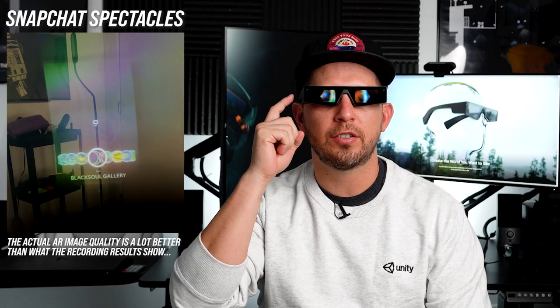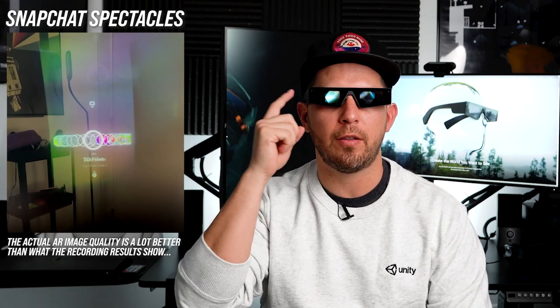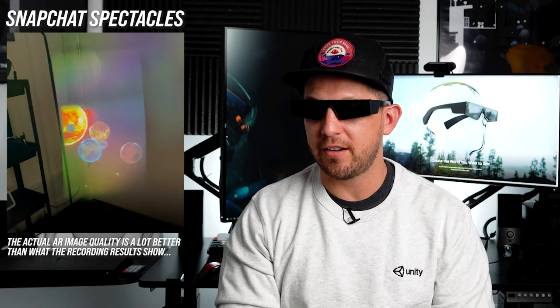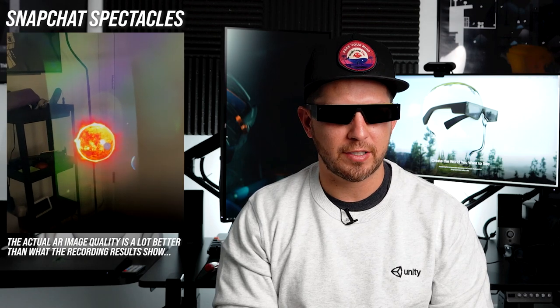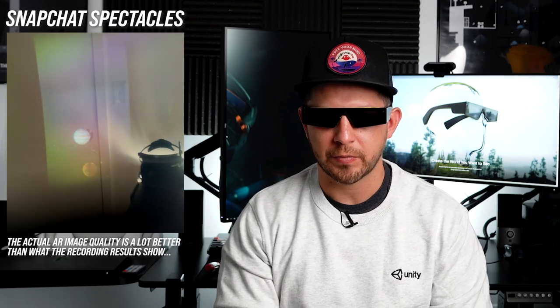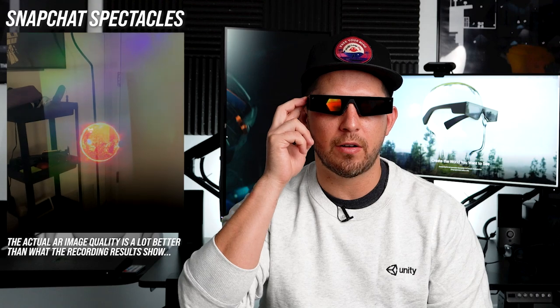I'm going to show you some of the experiences available, specifically one about the solar system. I'm currently scrolling through the lenses available out of the box, and I'm going to select the solar system lens. The clarity on this device — I told you it had about 2000 nits and you can really tell. I am honestly blown away by this device, specifically with the clarity of the augmented reality 3D objects.